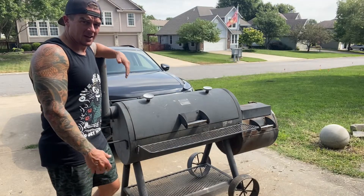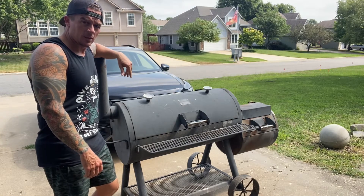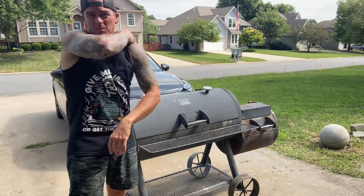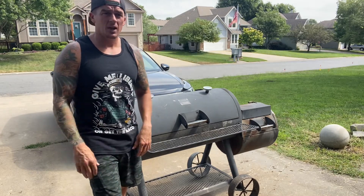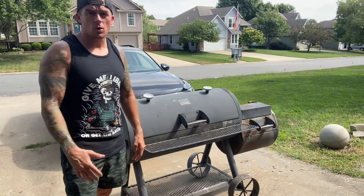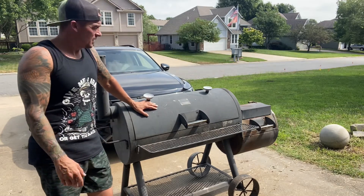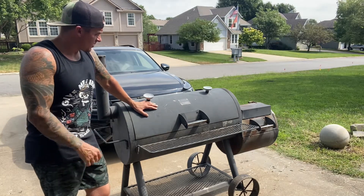All right guys, here we are again — another day, another video. This one I'm going to show you a little thing I came up with to help make a little extra money here and there. I like little side hustles. If you can find these old Oklahoma Joe smokers for under a hundred bucks and you want to put a little bit of work into them, I guarantee you can make some money off of them.